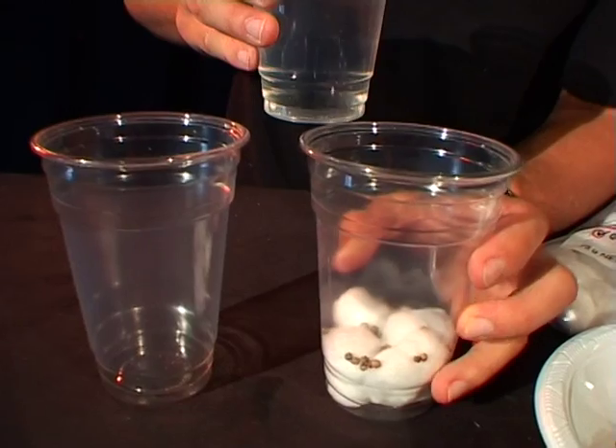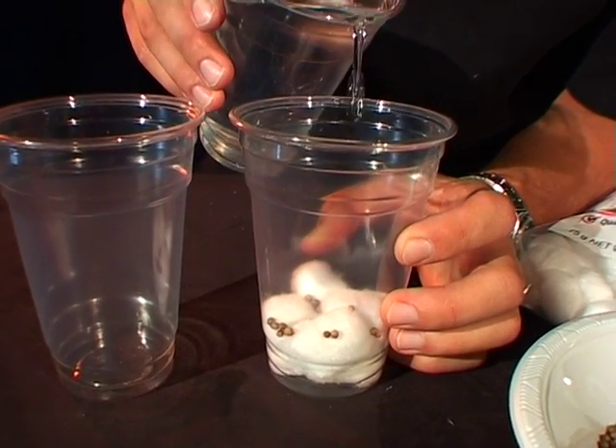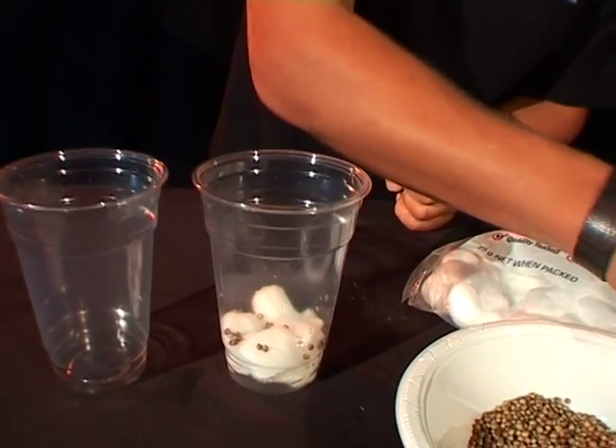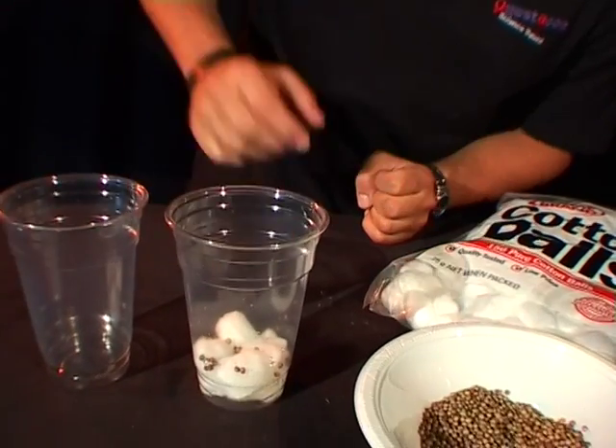And a little bit of water. Now this is difficult — you don't want to use too much and you don't want to use too little. You want the cotton balls to just be a little bit damp. If you see water floating around the bottom, it probably means you've used too much. That looks just about right.